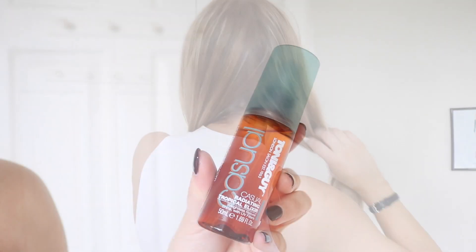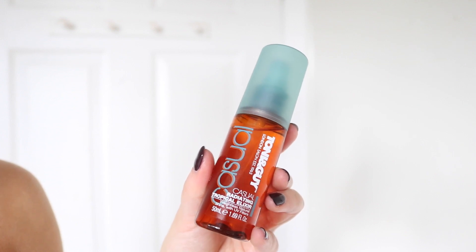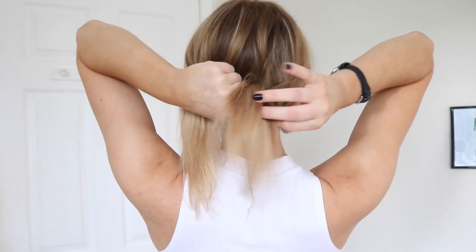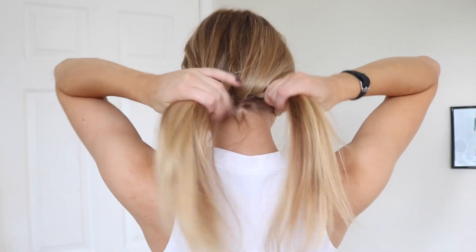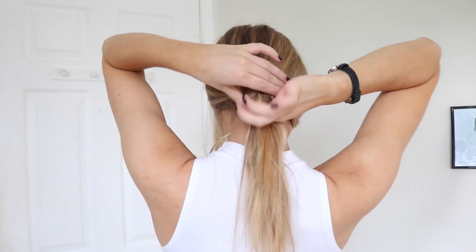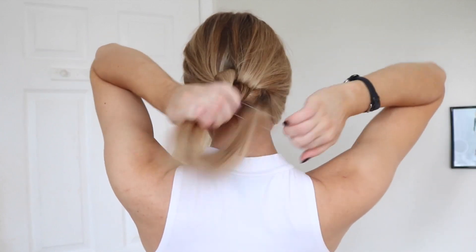Once I've done that I'm going to split my hair into two sections and smooth through some of Tony and Guy's Casual Radiating Tropical Elixir so I can get my knot looking nice and sleek. Then all I'm doing is tying both sections in a double knot and making sure I pull both strands nice and tight. To hold it in place I just use a clear elastic and that's that one all done.